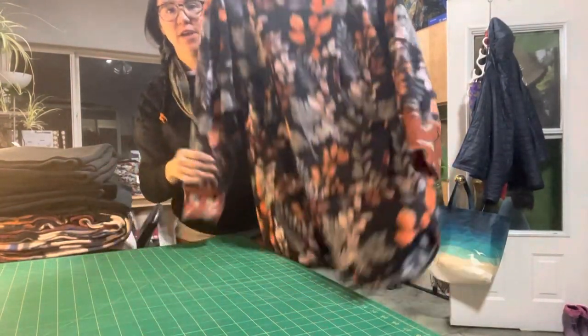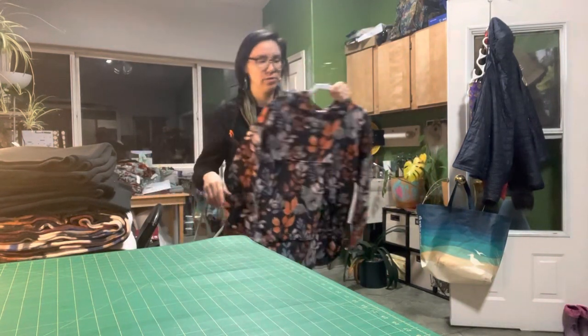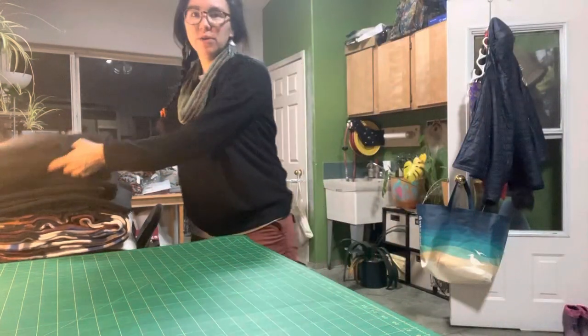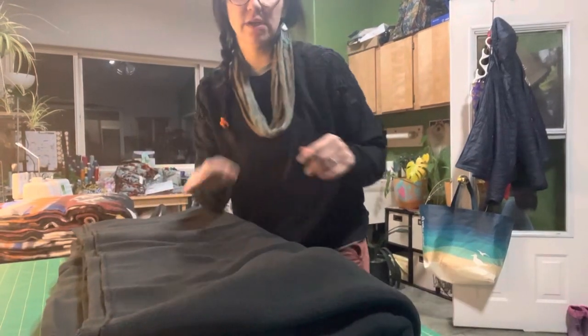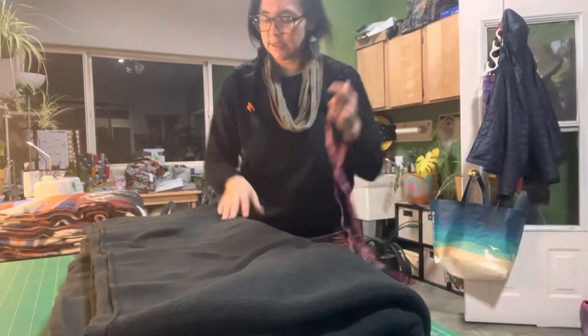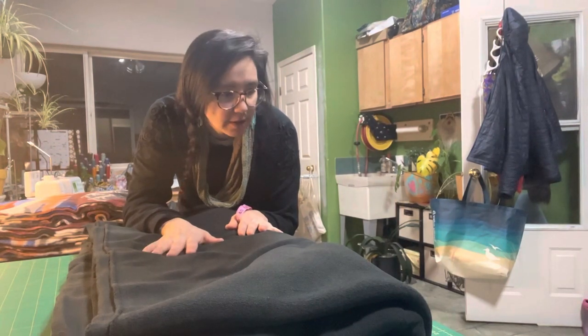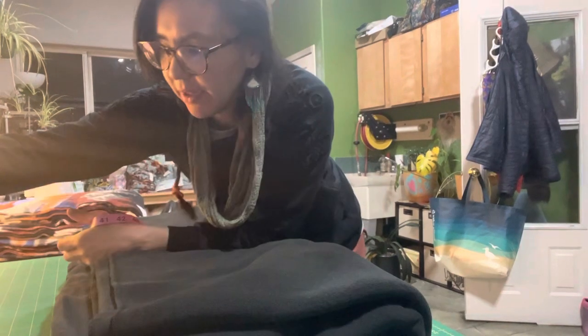Today I'm going to show you how to make this. I'm actually just going to make it to my body size and show you how to do that. So we're going to make it a two-tone. For the body, it's going to be this black. The first thing you want to do — I got this fleece from Joann's and this is the anti-pill.